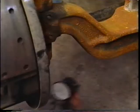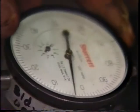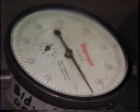Now mount the dial indicator on the bottom of the beam to measure the bottom bushing. Place the indicator tip on the back side of the knuckle. Again, zero the indicator. Then pull up and push down on the spindle end and record the total movement.